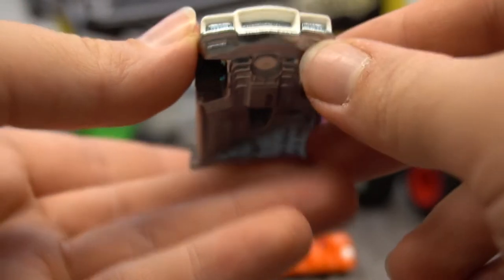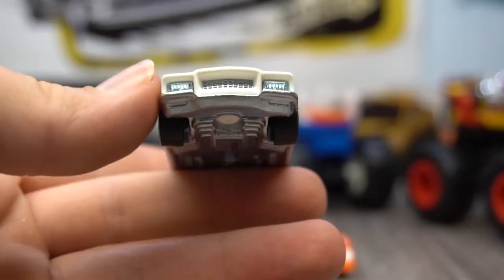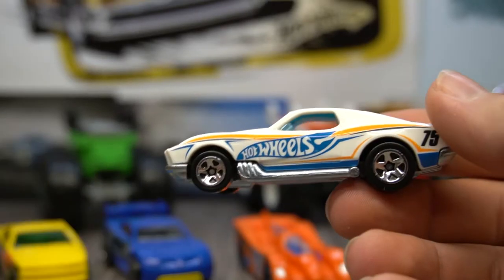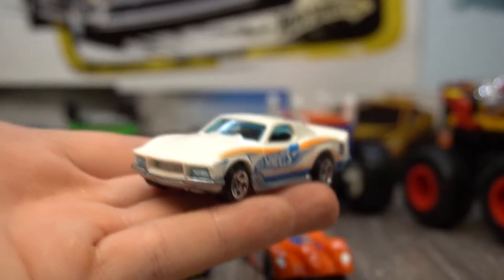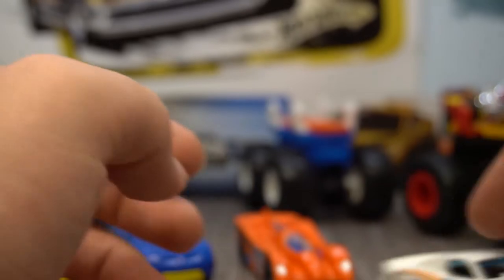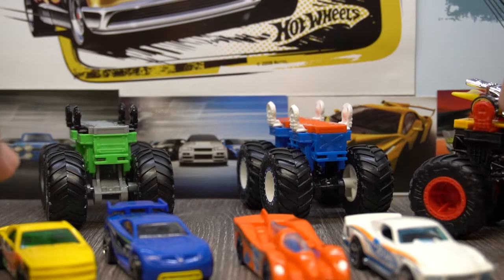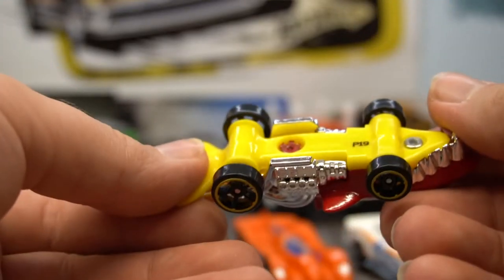And lastly we have the Boulevard Bruiser. Again, nice metal base, plastic body. Number 75 — blue and orange decals on the white body, looks really nice. That is really, really cool. It's got front lights which are part of the metal base, and obviously the grille as well, which looks really, really cool. That's actually a really nice fancy casting. That is probably by far the coolest car in this set. I do really like the Muscle Tone — it's one of my favourite castings. This one is actually different because it has a die cast body instead of a base.